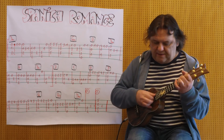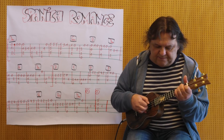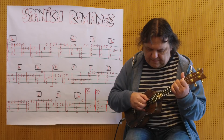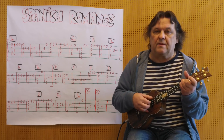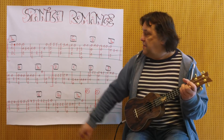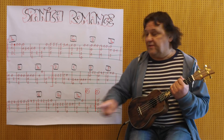Dann kommt wieder D-Moll. Noch einmal D-Moll. Jetzt wieder A. Und D-Moll. Und dieses Zeichen deutet eine kleine Pause an. Ich spiele jetzt den ersten Teil, den Teil A, zweimal durch. Das wird einmal wiederholt.